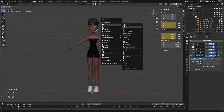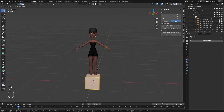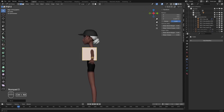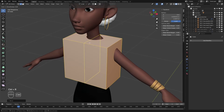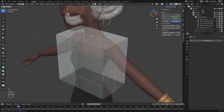Shift A, mesh and add in a cube. I'm going to go into edit mode, scale this down and move this roughly to where the shirt would be. I'll also go from the side view and adjust it appropriately. I'm going to add a loop cut here and another loop cut here. I'll toggle on the x-ray mode.